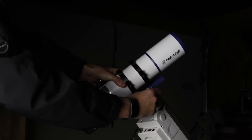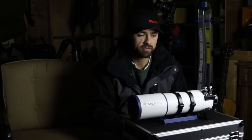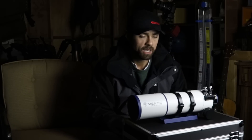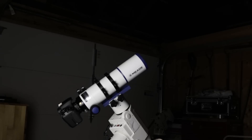Because the Meade 70 millimeter APO is so compact and relatively lightweight — about four pounds — you can mount it on a very modest equatorial mount such as the Celestron Advanced VX or the iOptron SmartEQ, which are in the $500 to $700 range. I put this on my Skywatcher HEQ5 and the counterweight sat almost at the very top because it was so light.